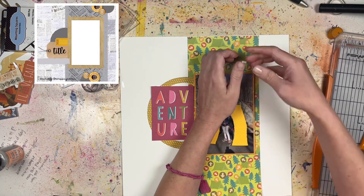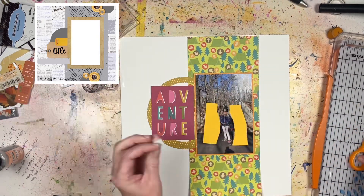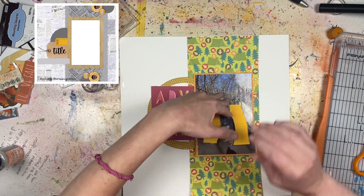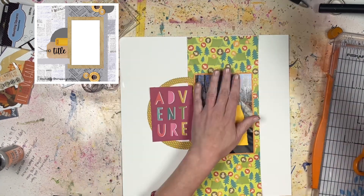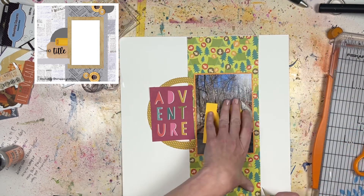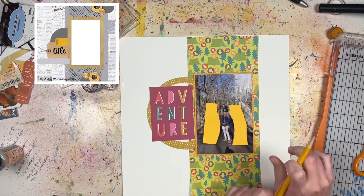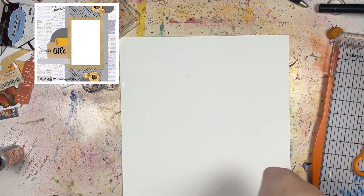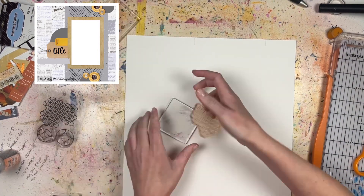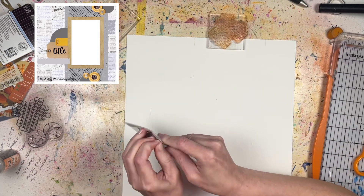So this is the placement — I can see where I want everything to go — and then I'm going to take a pencil and lightly trace the outlines or corners of where all these things go, so I know not to do too much mixed media past those lines since it won't show up. I probably didn't need to do this, but I thought it might help me, because I ended up doing a lot more mixed media than I originally anticipated and kind of just went crazy and almost covered the whole page.